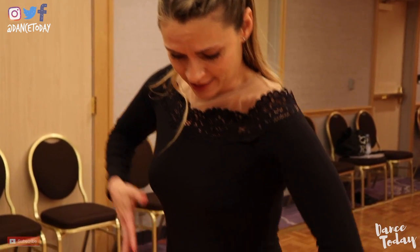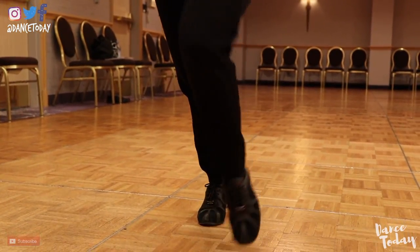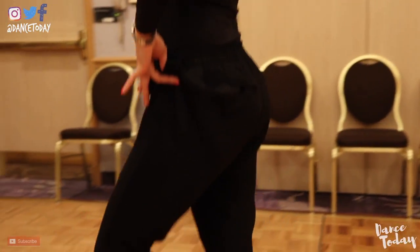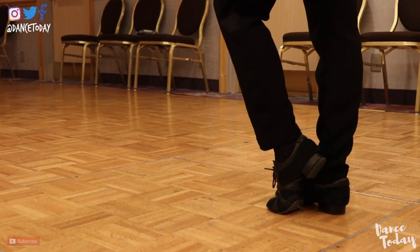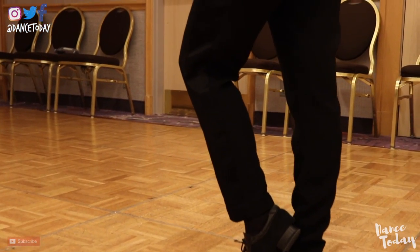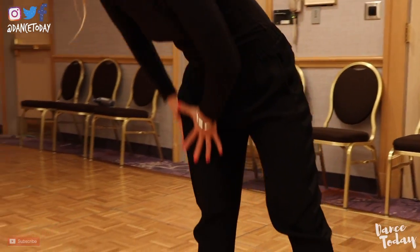Because if I'm standing like this and something happens — somebody pushes me — I'm actually going to trip over my own foot. But if I have the ball of the foot on the floor, it's very easy to put a tiny little weight in there and now I'm safe. This is not how I keep my balance though — ideally I keep my balance by using all the muscles of the leg.